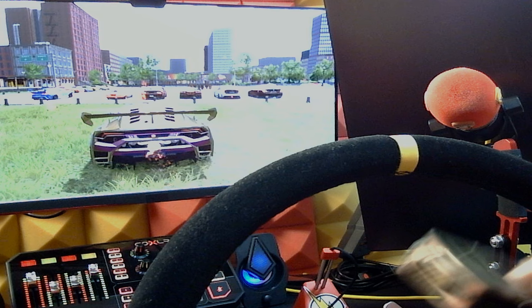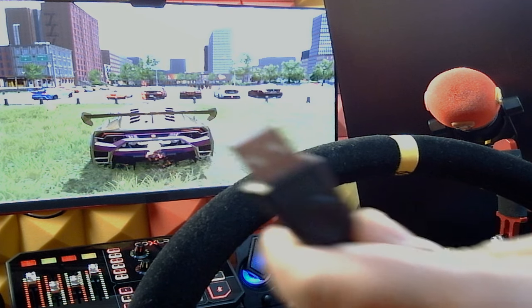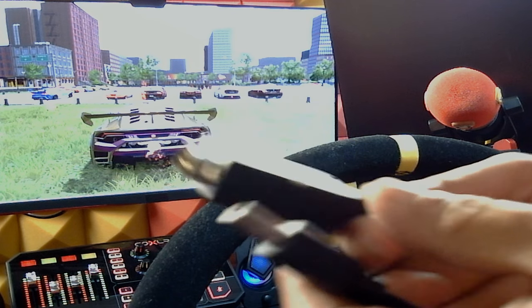If I had known the Thrustmaster shifter wasn't that strong of a realism feel, I would've just stayed with the Logitech G920 — I had a shifter I just bought for $70. That plug shows up as a Leonardo. Shout out to Leonardo, because they make awesome products, whoever that is.